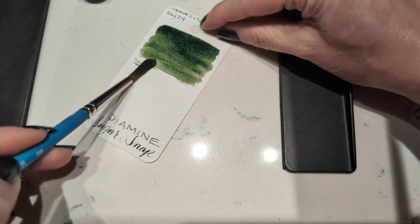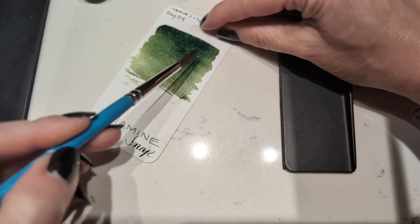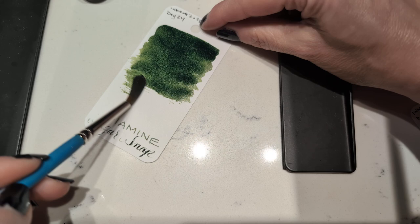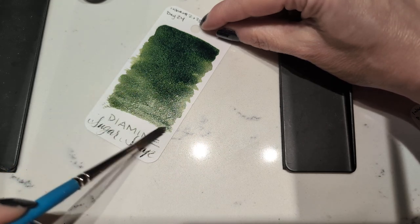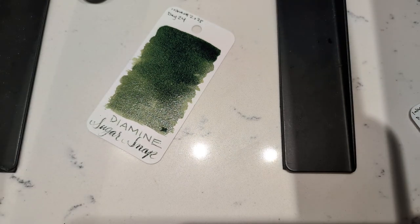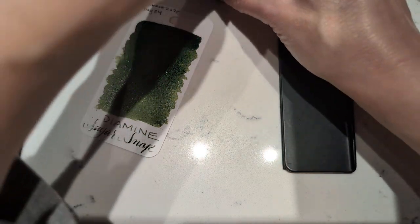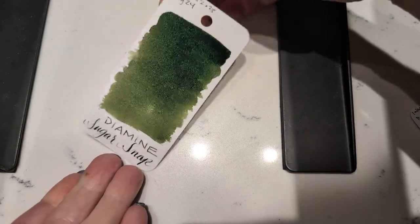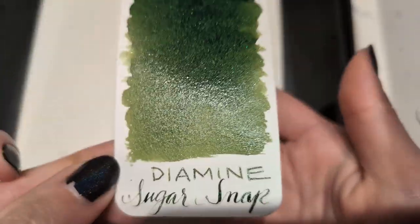For all my giving it crap so far, while wet this looks like an actual Christmas green, so I will forgive them for giving me a green in a purple box. As it dries down it's still a little pea-ish or olive-ish.